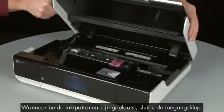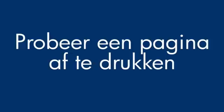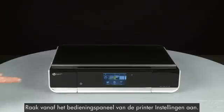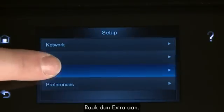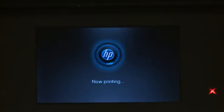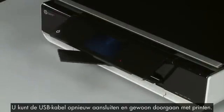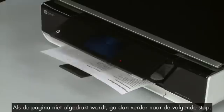When both cartridges are in, close the access door. Try printing a page from the printer's control panel: touch the Settings icon, then touch Tools, then touch Printer Status Report. If the page prints successfully, the issue is resolved and you can reconnect the USB cable and resume printing as normal. If the page does not print, go on to the next step.